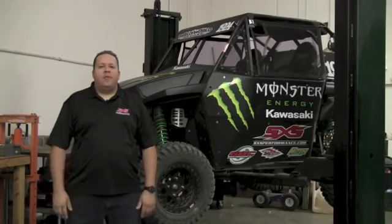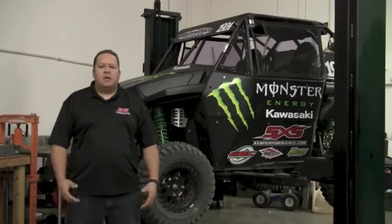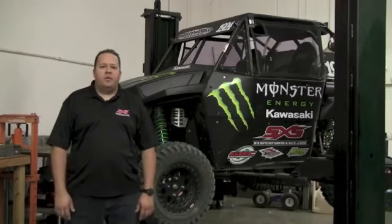In addition, like always, we'll be leading a trail ride in Moab, Utah one of the days. And as soon as we have more information on that, we'll bring it back to you. For 2013, Side-by-Side Performance is proud to sponsor the Pure Side-by-Side Series. Side-by-Side Performance will be the presenting sponsor of the race series.